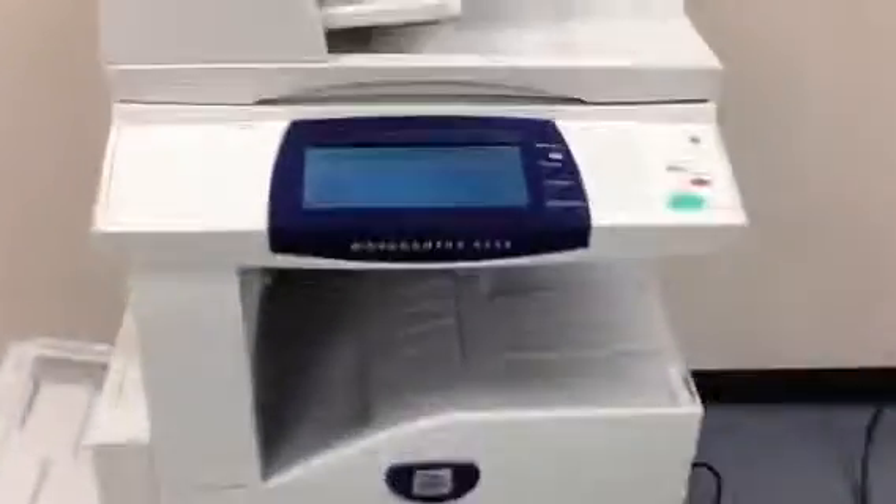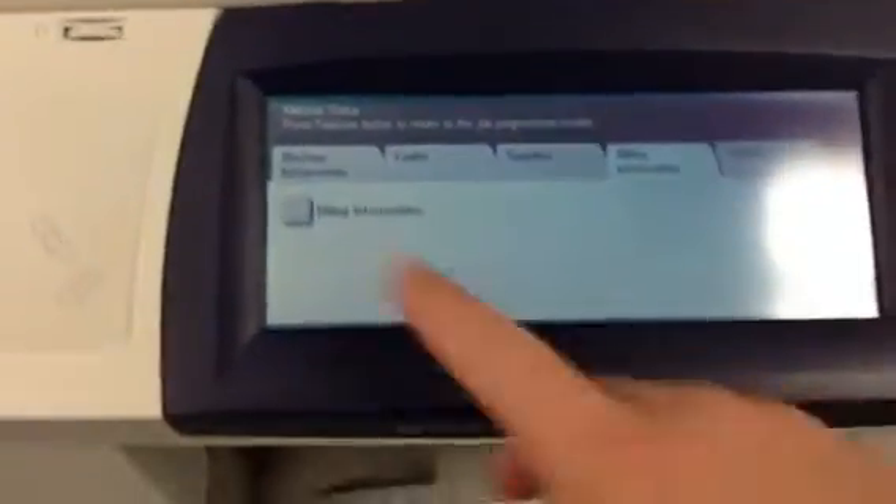This machine also came to us with a very low meter. As you can see, it's only got 54,000 total copies on it.